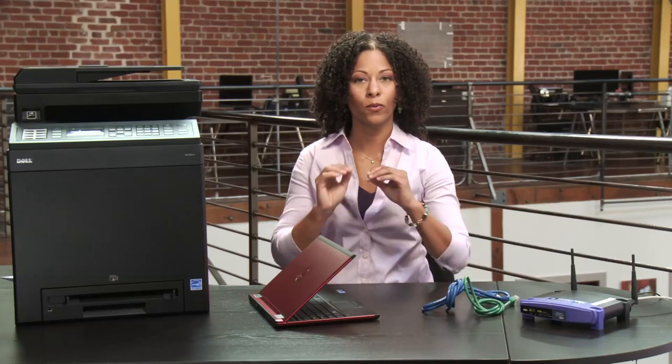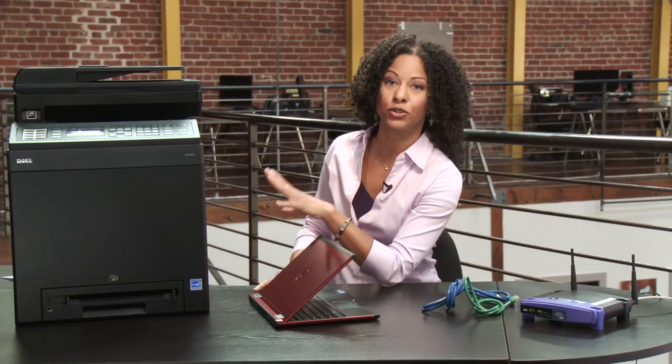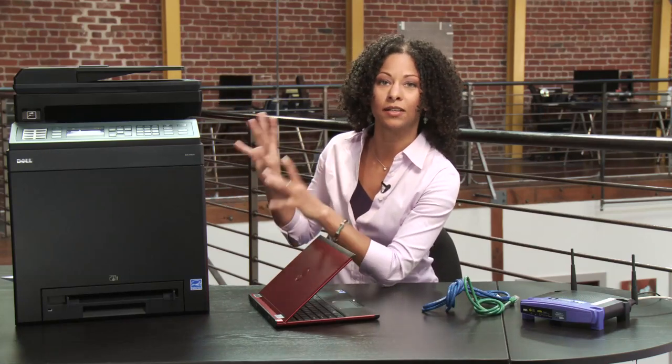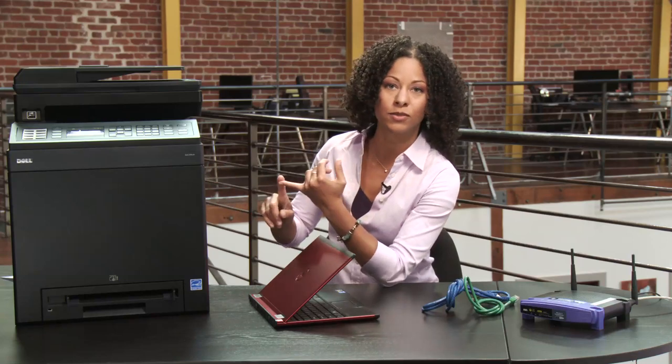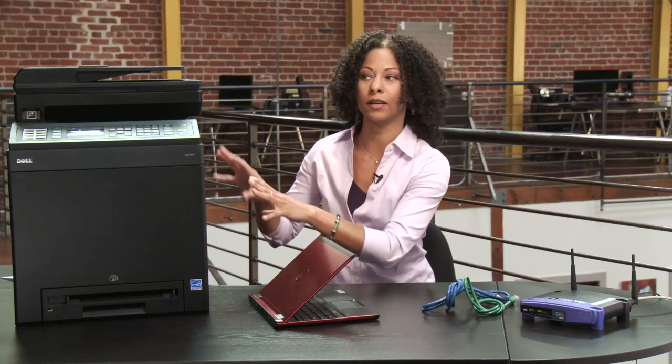So with all these items, the first thing we want to do is the physical setup. This printer I've already unboxed — make sure you do that. You need to remove all the tapes, activate the toner, set your time zone, date, things like that.